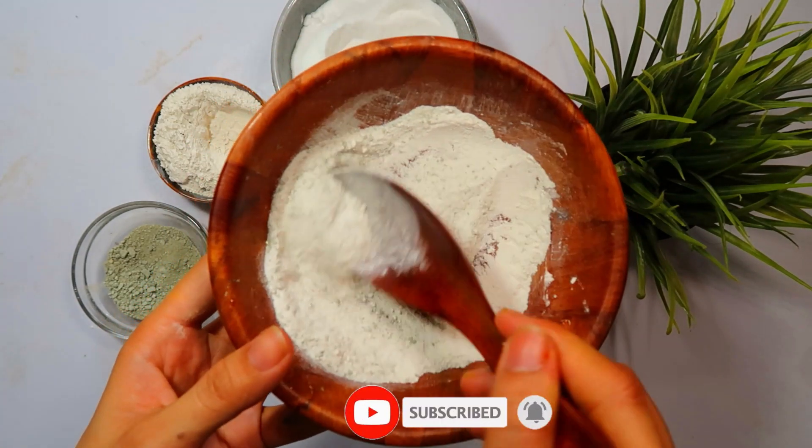With all 3 ingredients in the bowl, it's time to mix them together thoroughly. Excellent! Your DIY cockroach control mixture is now ready to help you get rid of these pests quickly and permanently. But how do you use it effectively? Let's proceed with the application steps.